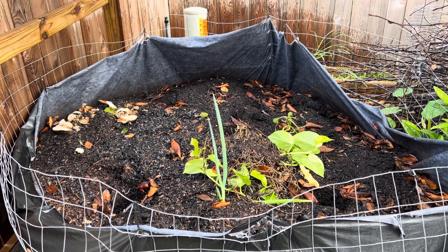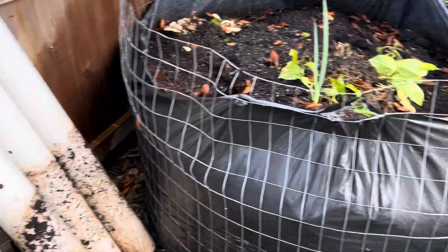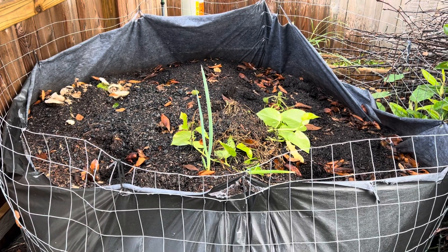That's the update on the compost bioreactor. I'll probably make some smaller ones since I have the pipes and plenty of material left — it'd be easy to make some smaller compost systems, and maybe they're just outdoor worm bins at this point.